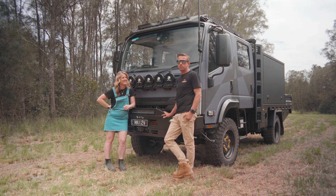The wrap also covers the pinstripes, so hopefully we can remove them cleanly when we pull the wrap off to sell it.